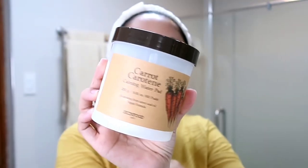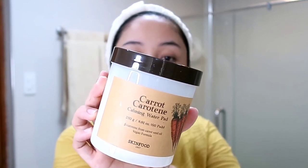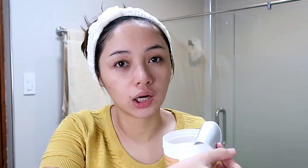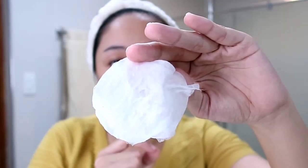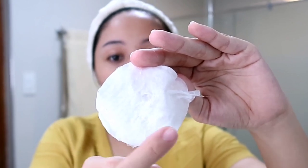This is the Carrot Carotin Calming Water Pad. It says on the packaging that it is safe for sensitive skin. I already opened it during my unboxing video. The cotton pad has texture on it — it's checkered, with little squares. The scent is nice. Oh, it feels so good on the face!